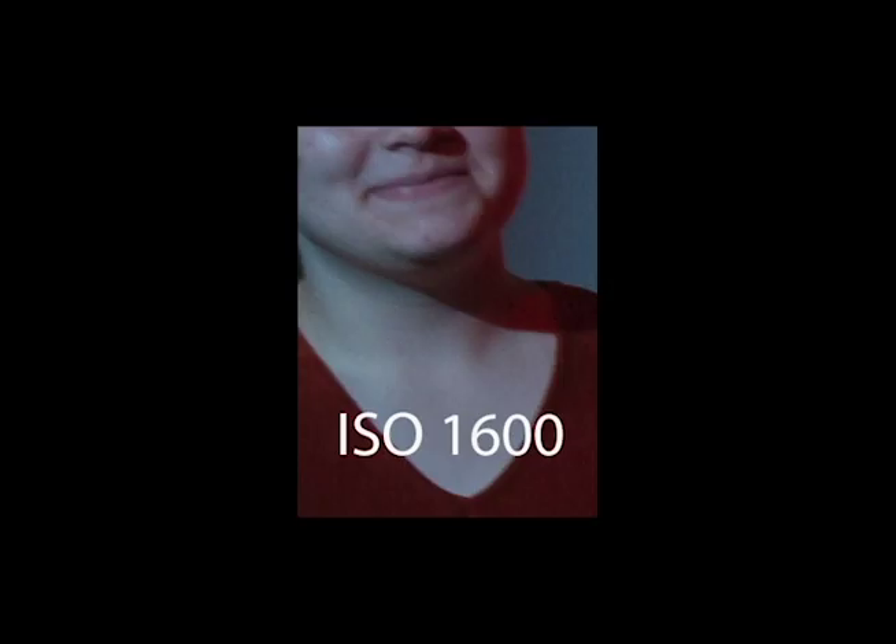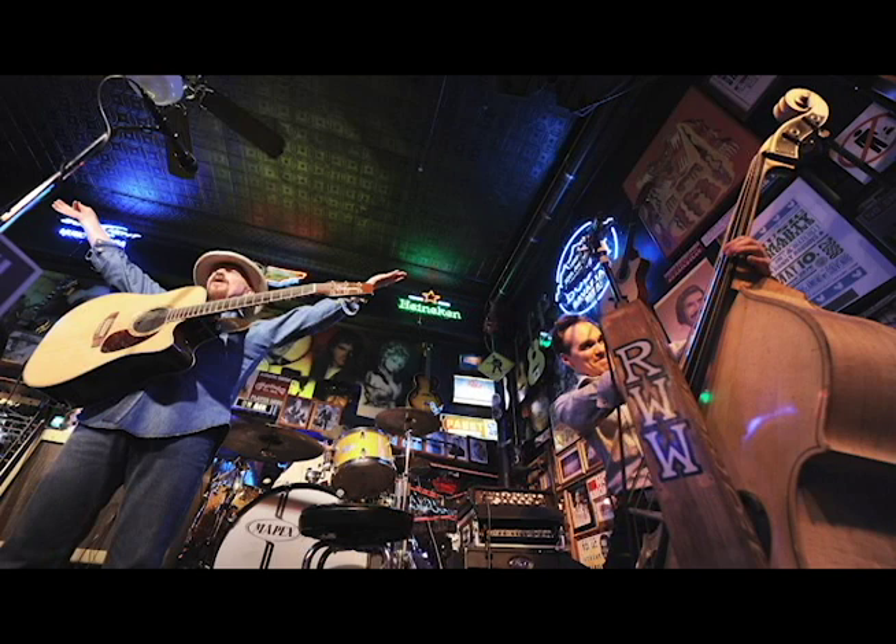At ISO 1600 we get a shutter speed of 1/250th of a second, so more speed, but quality is starting to suffer a little. At 3200 ISO it looks okay from a distance, but when you get closer the grain and noise really pick up — it's probably acceptable but I wouldn't go beyond that. At 6400 there's a lot of grain; the detail shot shows tons of noise.